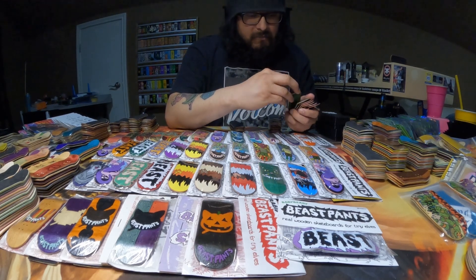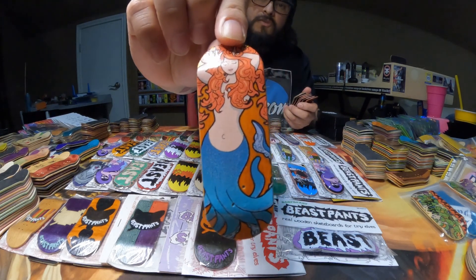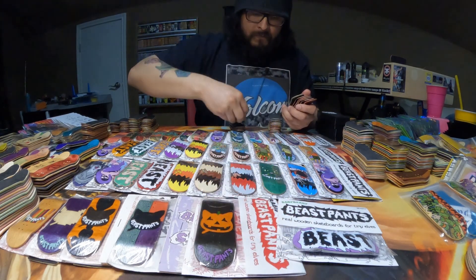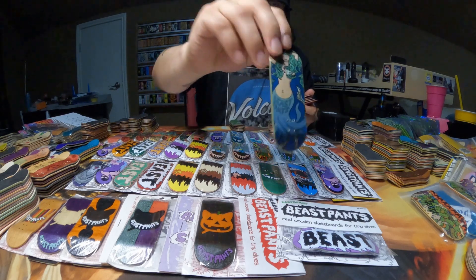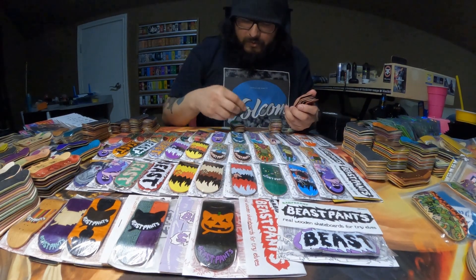Up next is going to be the Mermaid graphics that I have. So I have this orange one and I have this blue one. It looks really cool. Between the two, I do prefer the blue one.